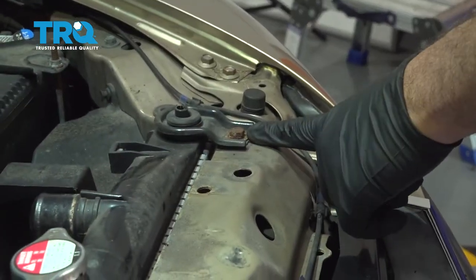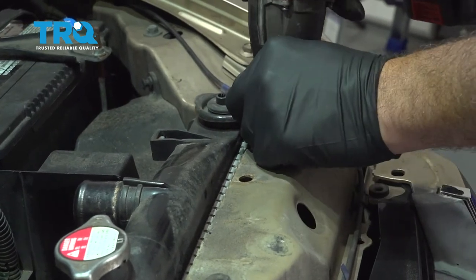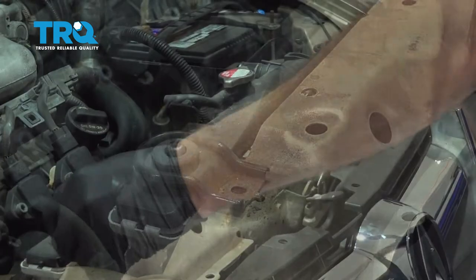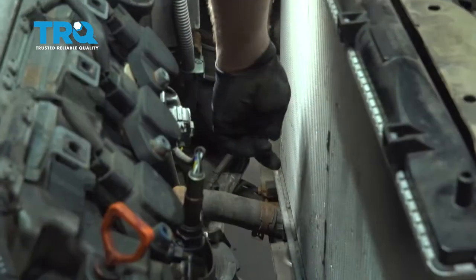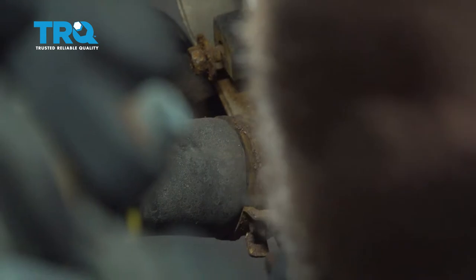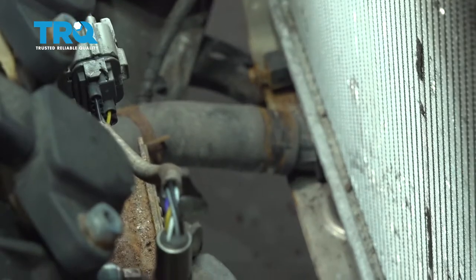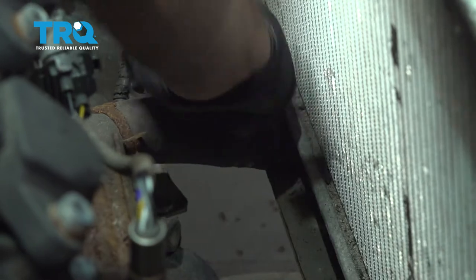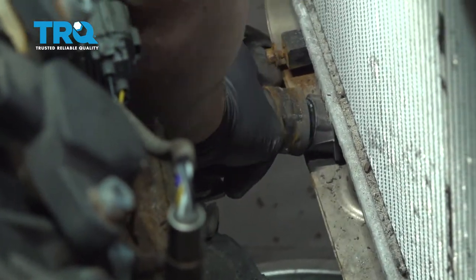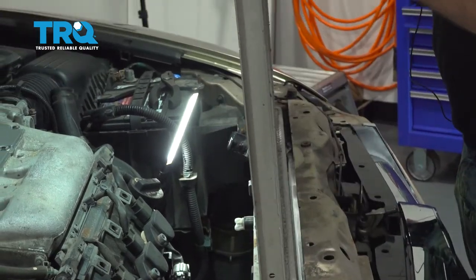Set that aside. We're going to use our 10mm socket and remove the bolts holding our radiator support brackets. Go ahead and remove our brackets and set those aside. Now I want to go ahead and remove our lower clamp on our lower radiator hose to the radiator. I'm just going to use a pair of pliers — you can also access this from underneath the vehicle. Slide our clamp back. We're going to put a catch can underneath. Even though we drained the system, there could always be some residual. With that can there, let's go ahead and slide off our lower radiator hose. Just tuck that back, and now take your radiator and slide it straight up and out.